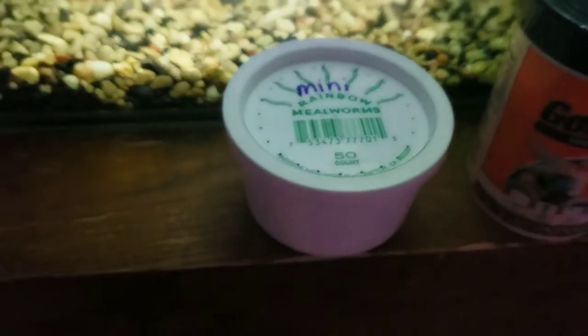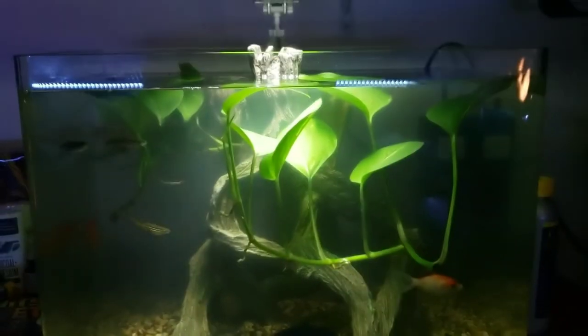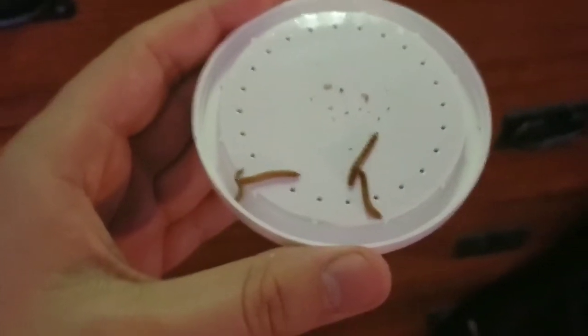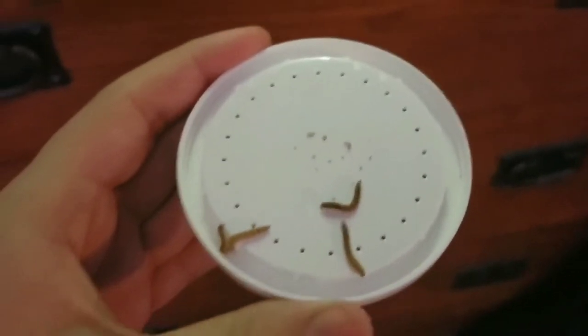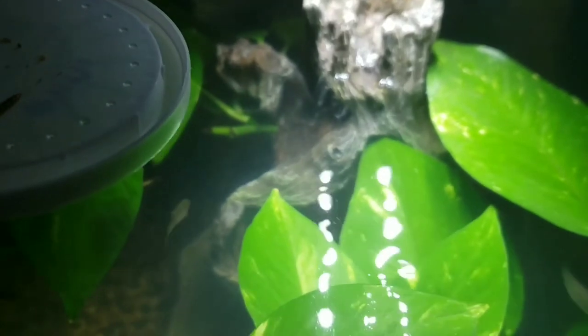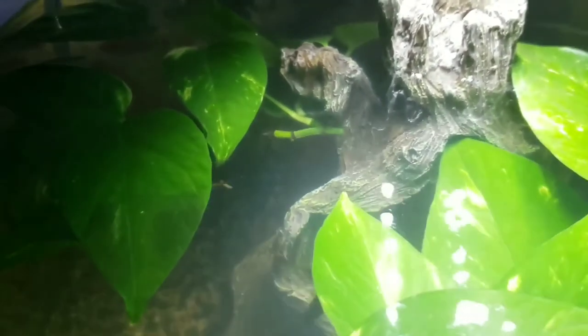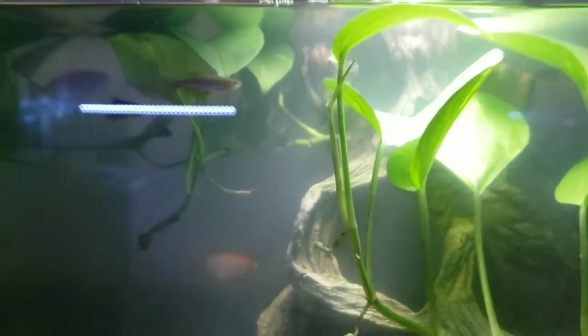I get my mealworms from Rainbow Mealworms — it's a website that's super cheap and delivers right to your door. You can also pick them up at your local pet store. Here we go — I've got four little mealworms. I'm only putting four in because I fed them not too long ago and I don't want to overfeed them. There you can see the zebra danios go crazy already — they're always the first ones to eat. The goldfish eat after, but the zebra danios are eating as soon as you drop the food in.